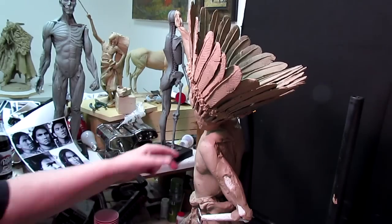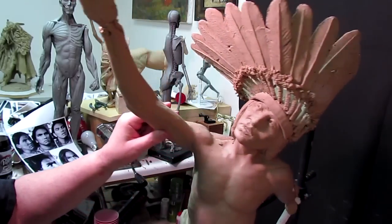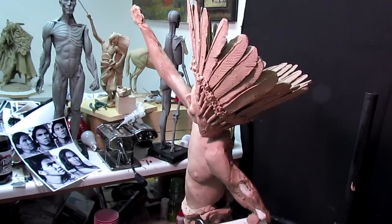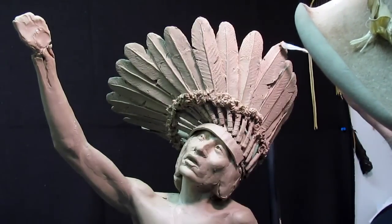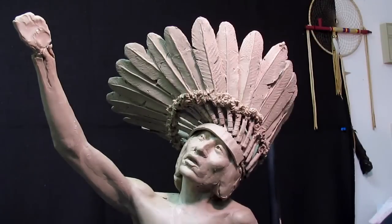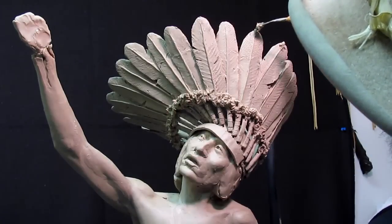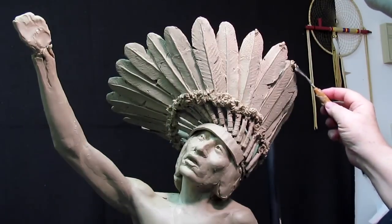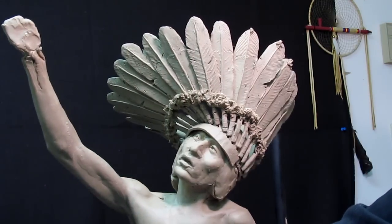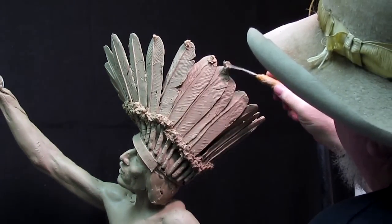I've got the fluff all the way around. Now I'm thinking I'll do the same thing to the tips of the feathers — a little slough. Not a lot. Maybe rabbit fur would be attached to the tip. I'm not going to do a lot, but it just continues the seam of the bottom part of the feathers. I don't think it's going to hurt the design at all.